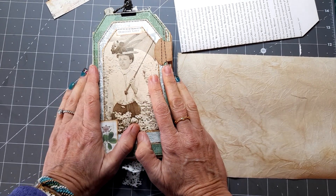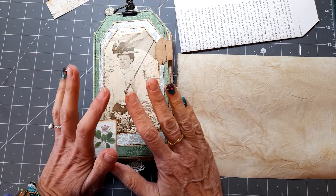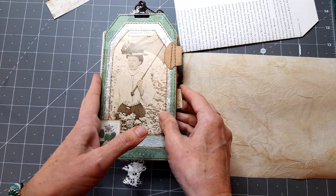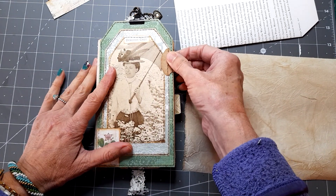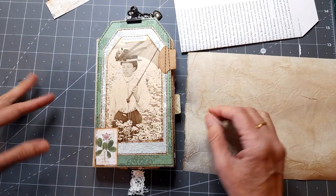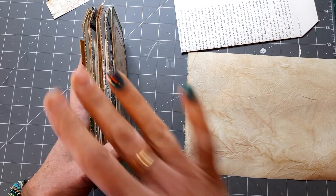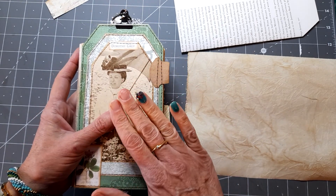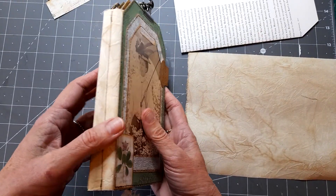Hello, good afternoon everyone. Thank you for coming back to join me today. I just wanted to share with you where I've got to with my tag journal book. I need to make an apology because I did a video showing how I'd hinged all these tags together following Tracey's system, but when I uploaded the video it didn't upload — the video I'd recorded had corrupted somehow. I'm not very technical, so I can't show you how I did this on the actual one. I was very pleased how it turned out, I have to say.